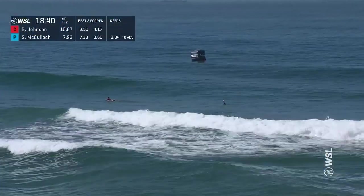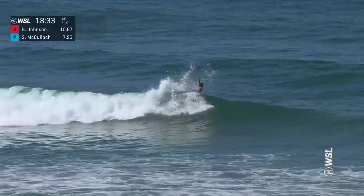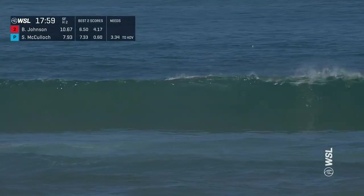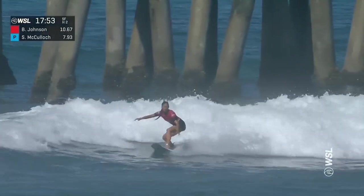So many people on the pier taking a look at the conditions, maybe wishing that they could be out there with just two people in the lineup getting a few fun waves. Betty Lou with a quick kick in and out, just sussing out of the lineup now that she's sitting under priority. Right now that consistency seems to be in favor of the two women in the lineup as they just keep trading off waves.